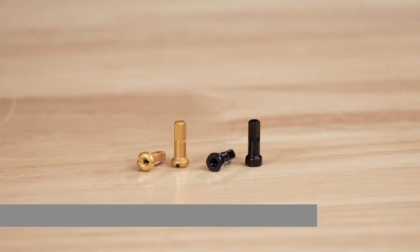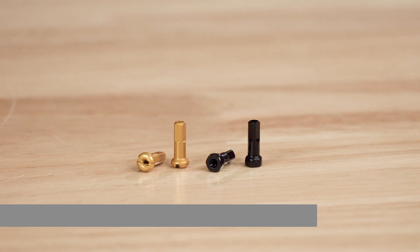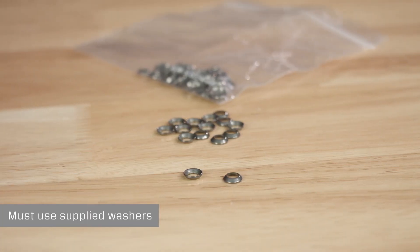Zipp recommends using a nipple with a length of 14 millimeters or longer. Use a nipple with a shallow head, either round or hex. If you're using a non-locking nipple, it is a good practice to add spoke prep prior to building — this will keep the nipple from backing off during the build. All 3.0 Moto rims come with the washers necessary for this build. You must use the supplied washers, as they are specifically sized to work with the 3.0 Moto rim. Not using the supplied washers can cause damage to the rim and will void the warranty.